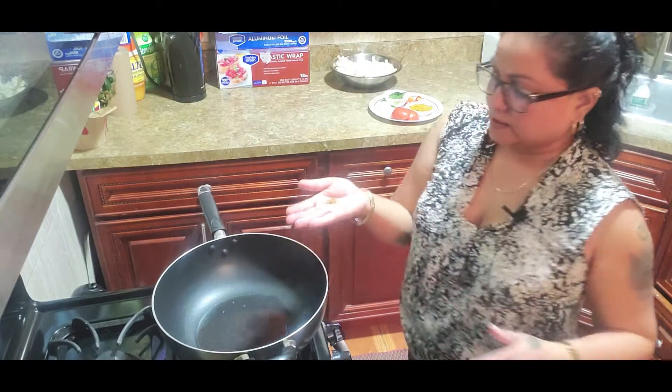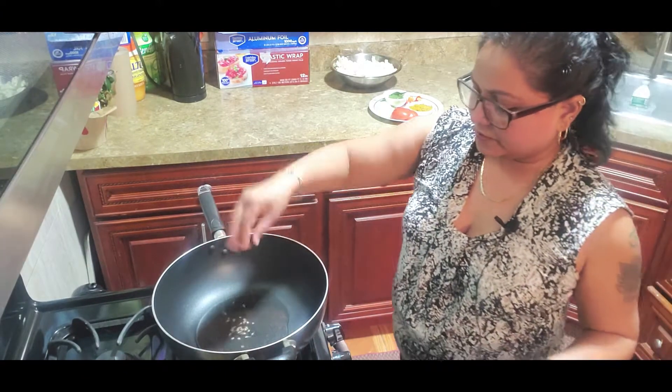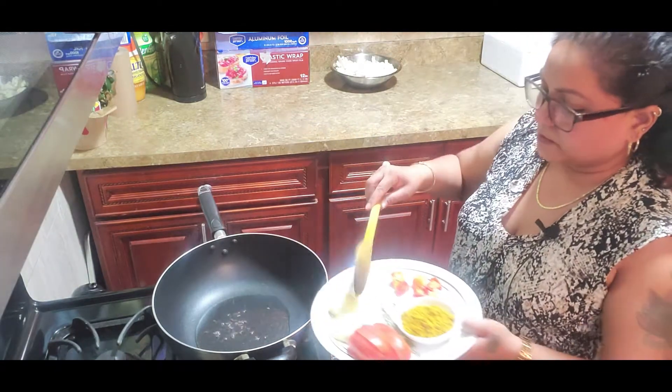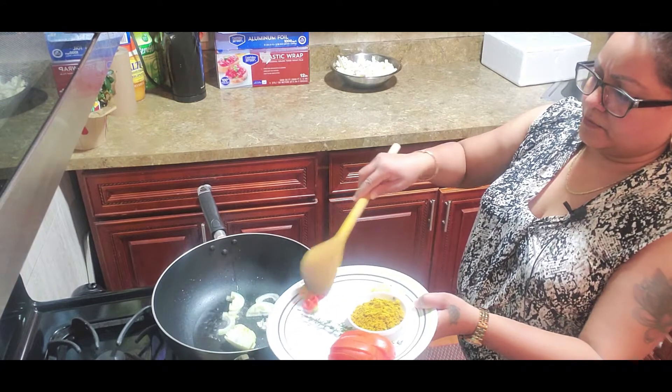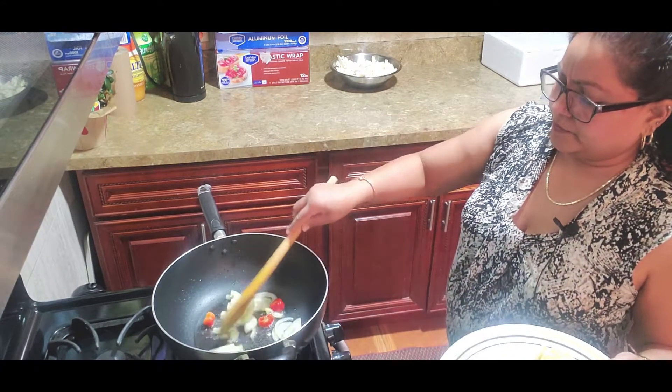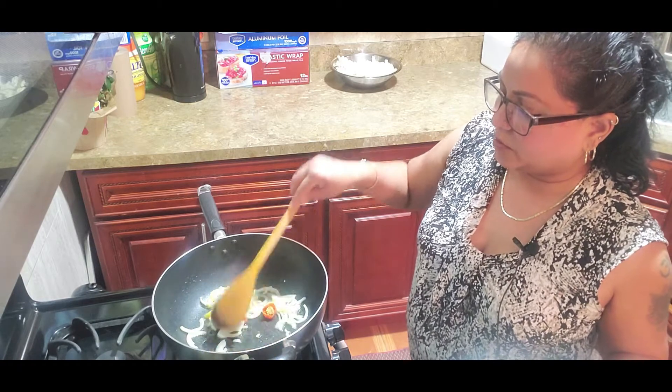The oil is nice and hot. I'm going in with my meaty — or fenugreek — and then in goes the onion and pepper. Sauté the onion until it starts getting a little brown on the edges.